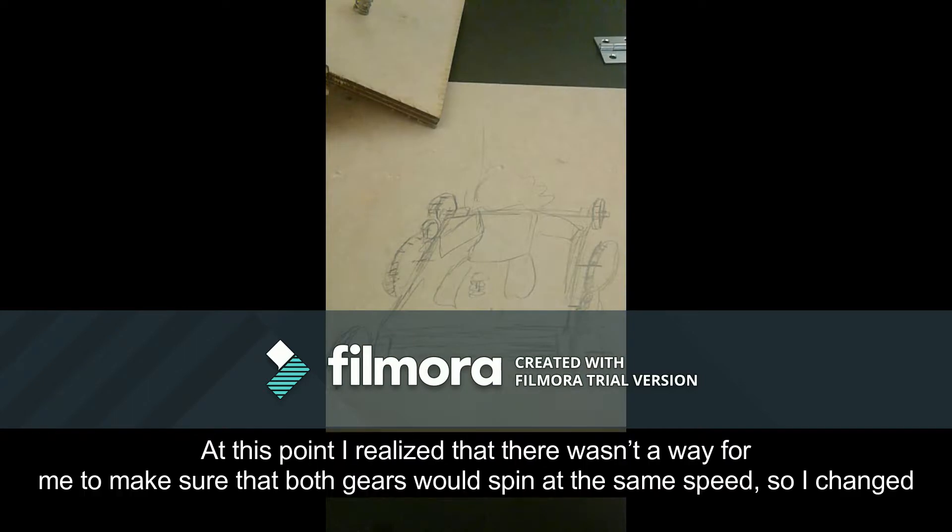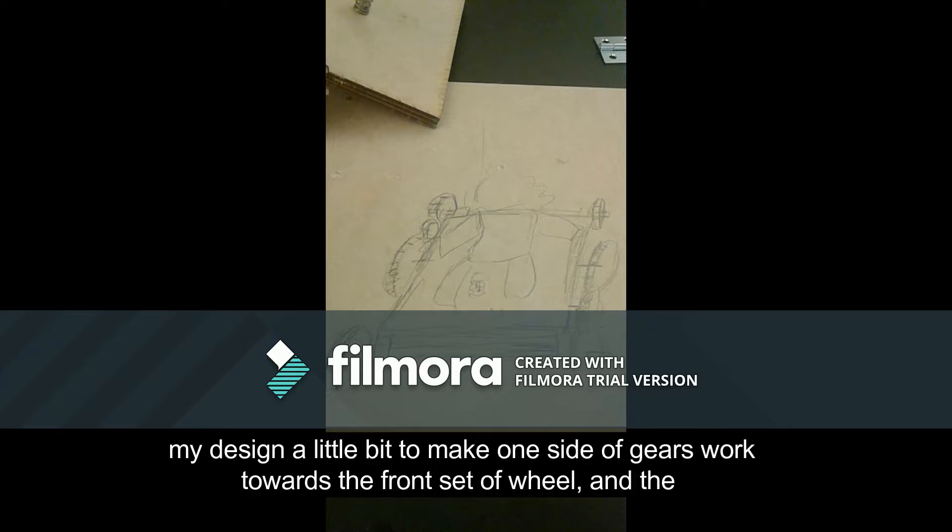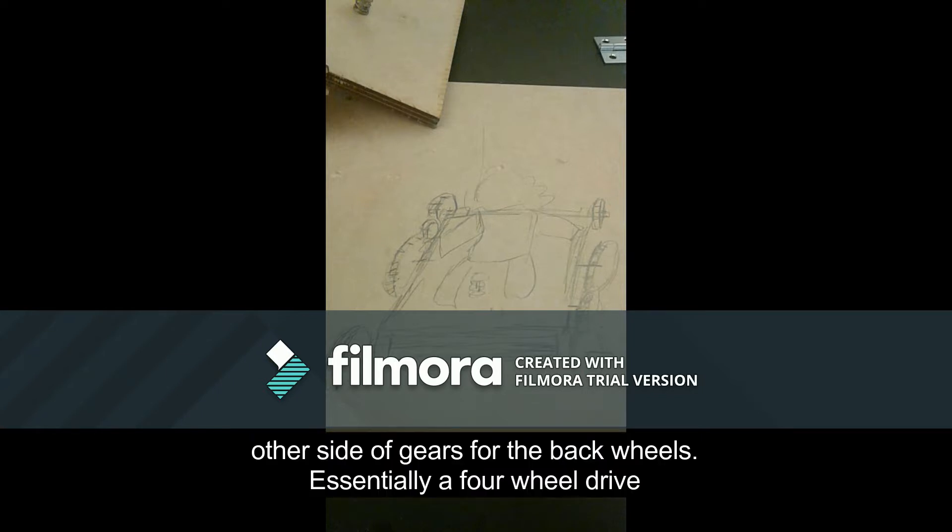I added gears to the back wheels. At this point I realized that there wasn't a way for me to make sure that both gears had spread at the same rate. So I changed my design a bit to make one side of gears work towards the front wheels and the other side of gears for the back wheels — essentially a four wheel drive.